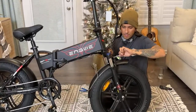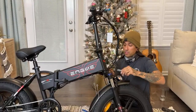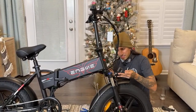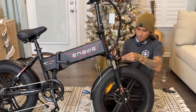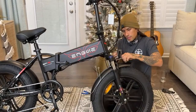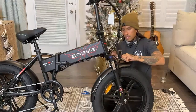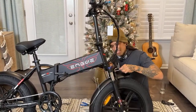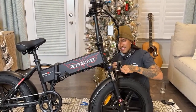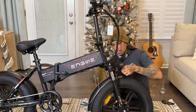It is a fat tire foldable folding e-bike. 750-watt motor with a 960-watt peak. Got headlight, tail light, front and rear fender, rear rack. The best feature is under $1,000 — $930 right now on Amazon. His link is in the description if you guys want to check it out.